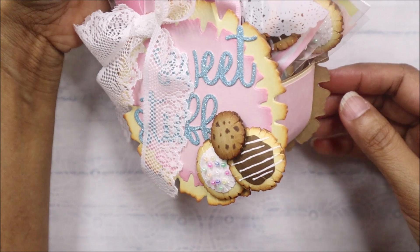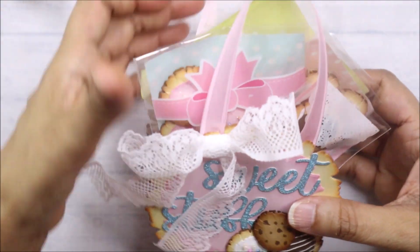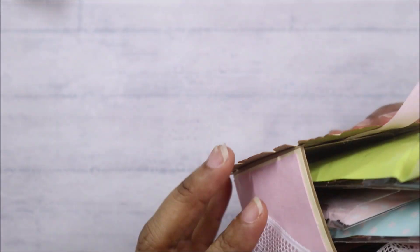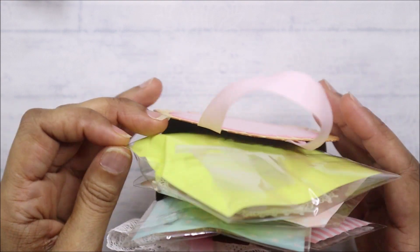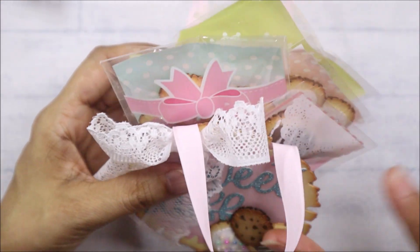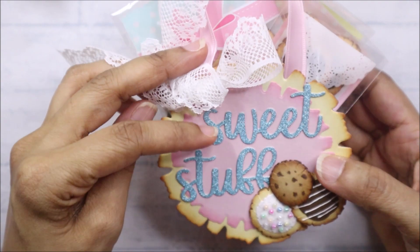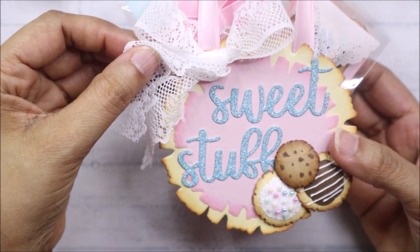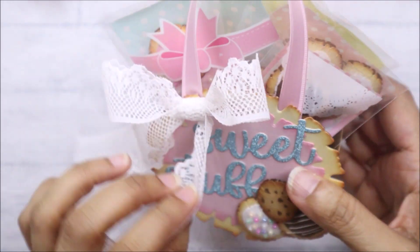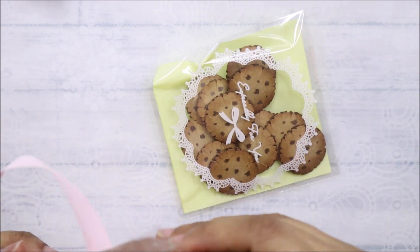And then I made a cookie box using the largest die. Here you can stuff a lot in here — this is a two-inch gusset, but you can make it even slimmer. This would be nice to put real cookies in, packaged up really nicely and gifted. I did a cluster of the mini cookies and added the sentiment 'Sweet Stuff,' so it looks like a cookie. I left the back blank. And look at the packaging with real cookies — so cute!